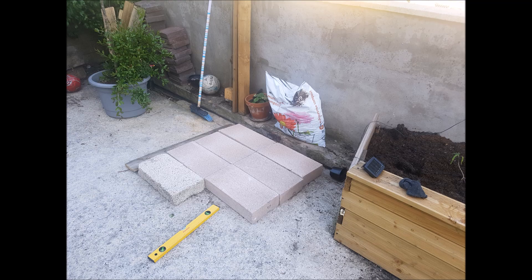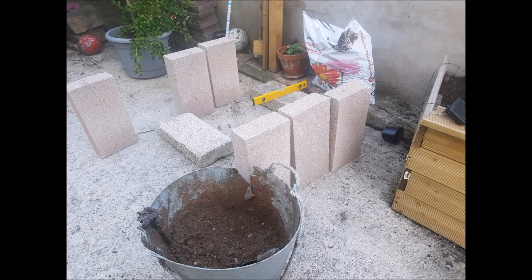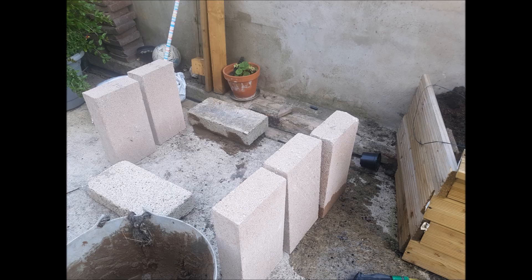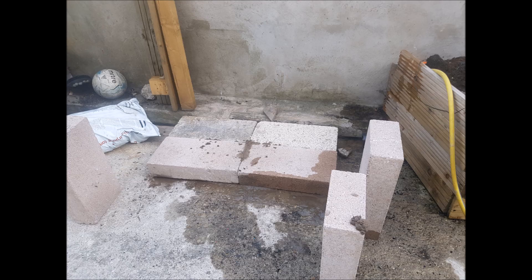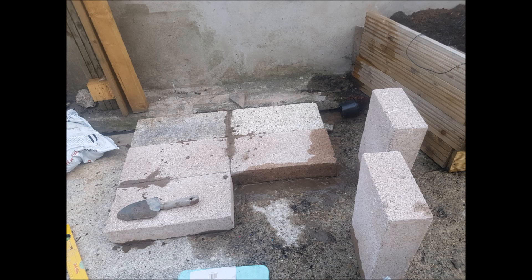Hey everyone, in this video I'm making a pizza oven as part of a summer project in 2019. In the UK it's quite common to have concrete floors, so creating a level surface can sometimes be difficult. I'm using some breeze blocks cemented to the ground to create a more level surface, as well as keep the moisture out of the pizza oven and the wood I'll be keeping inside.